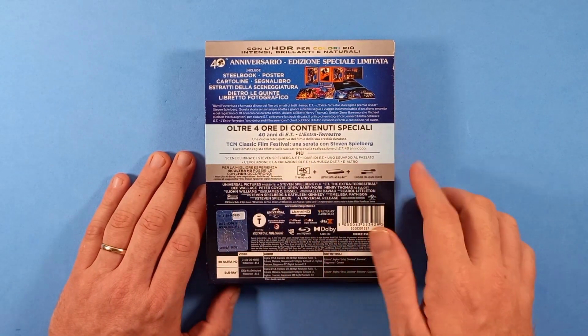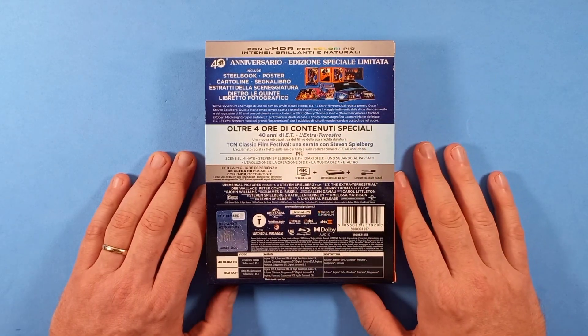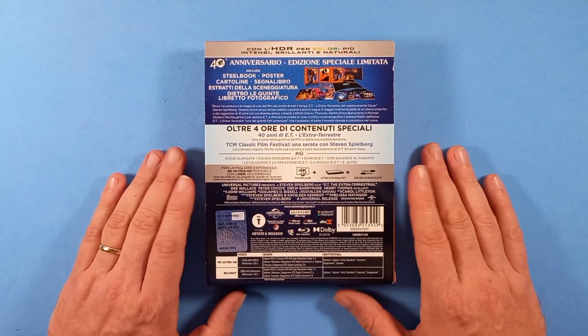In più tutti gli altri extra, tra cui le scene eliminate, il diario e altri extra già vecchi ma molto interessanti.